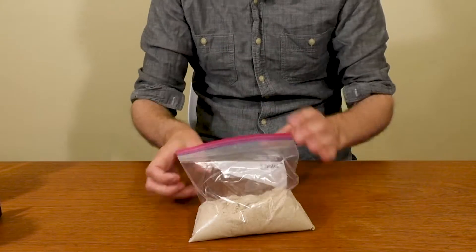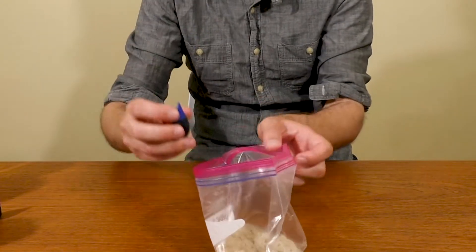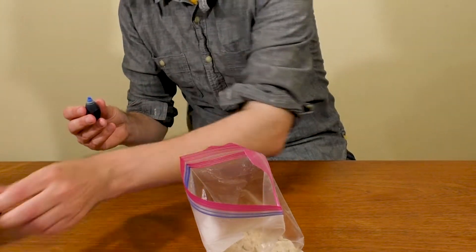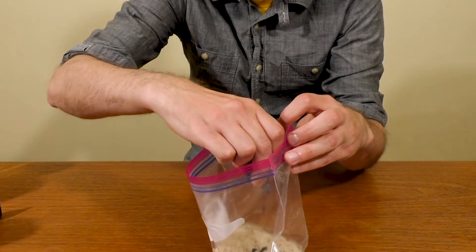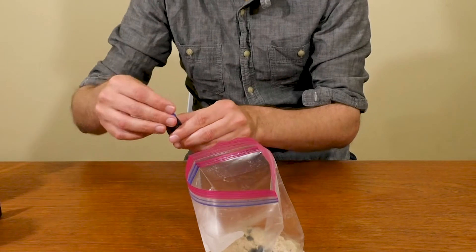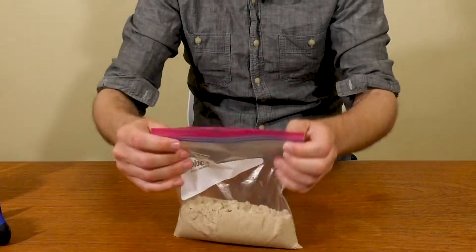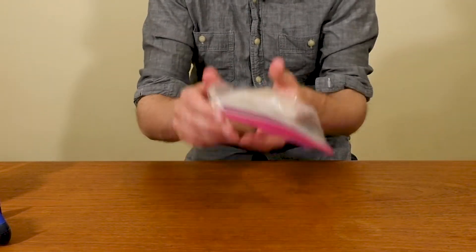I'm going to take my plastic bag and add some blue food coloring. Drop it in — you can be very generous. One thing worth knowing is that the sand is going to be a little yellow, so that's going to make our colors a little yellow. That's kind of cool — that's how colors work.